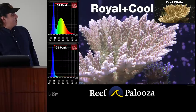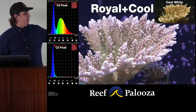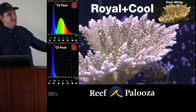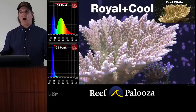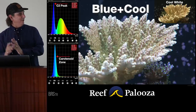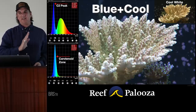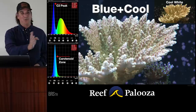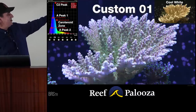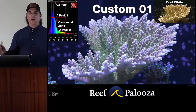Turn on the royal blue channel — you start to see purple come out. The fluorescence pops. That brown one at the top versus the purple one? It's the exact same coral — I'm just shining a different light on it. Adding the C2 peaks is also good for the coloration, not just coral health. The teal-blue channel makes the coral look more blue, and the fluorescence really pops. It all combines together: the C2 peak, the A peak, the carotenoid zone, the secondary A peak — and there's not a hint of brown left. It's fluorescing beautifully. We've nailed the coloration and the coral health simultaneously.